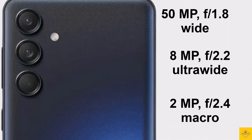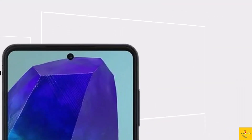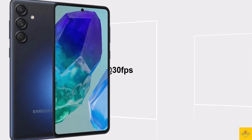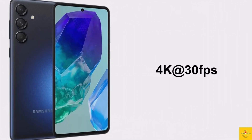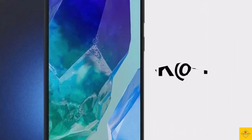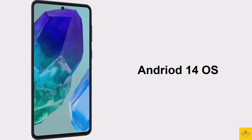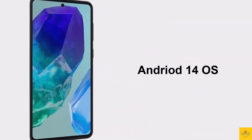The rear camera setup also includes a 2 megapixel macro camera. For selfies, it has a 50 megapixel front camera. Video recording supports a maximum of 4K at 30fps on both the rear and front cameras.